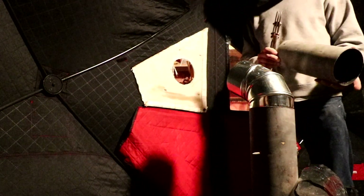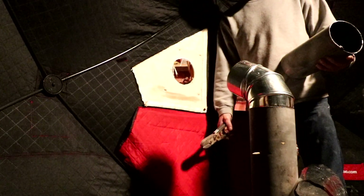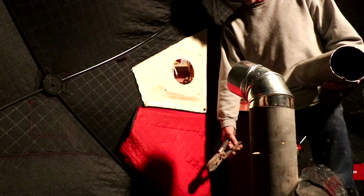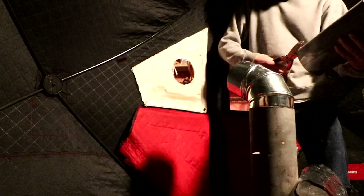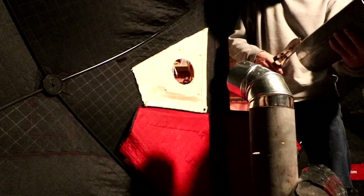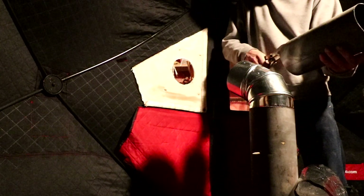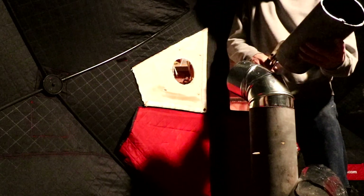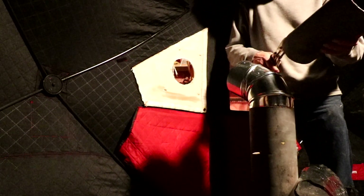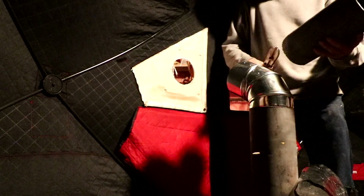I don't want that stove quite so close to the outside wall. It gets really close in the tent when I go duck hunting and it doesn't get that bad, but I'd like it a little farther away. So I'm going to take this one piece we cut off, crimp it, and see how that works - just getting a little bit of an extension. The crimper is one of those tools I bought probably 20 years ago and have used about three times, but I remembered it was in the toolbox.